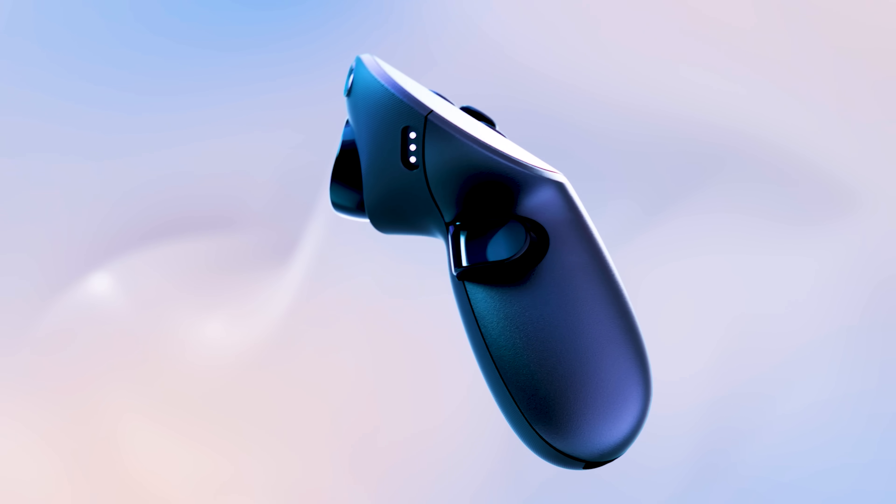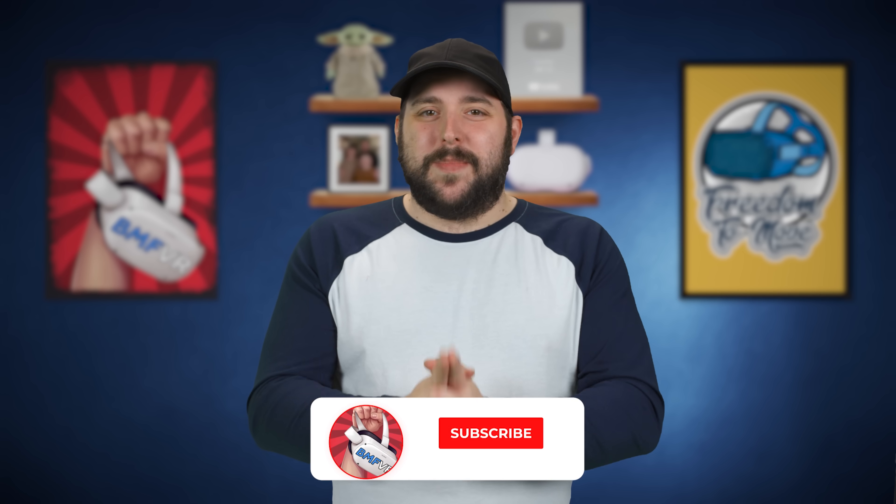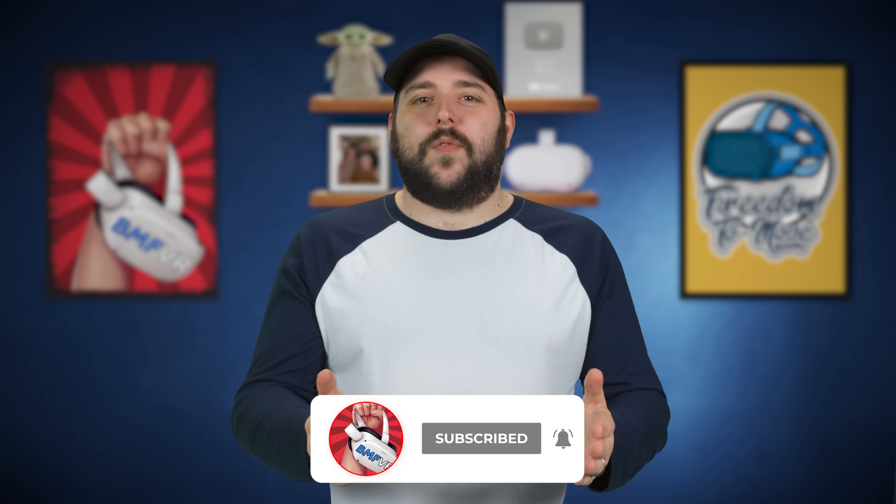Those are my thoughts on the Quest Pro. Are you going to grab one of these expensive headsets? Let me know in the comments. There's a link in the description if you want to grab one. I'll have more Quest Pro content coming soon, including comparisons with the Quest 2 — what makes it different, how it's better, and where it maybe isn't. Don't forget to hit subscribe and the bell icon for notifications. Thank you so much for watching — stay safe and happy questing.